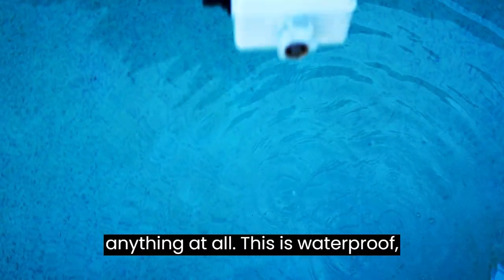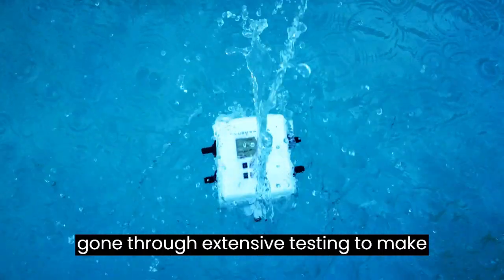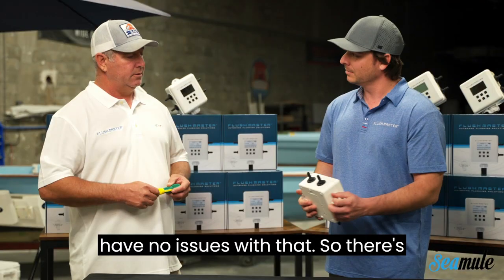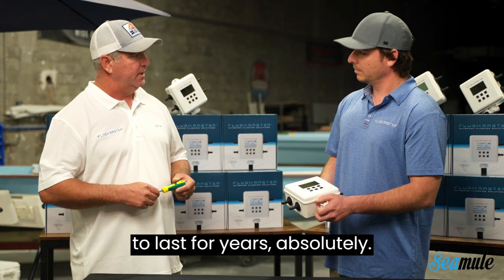Not at all. This is waterproof, submersion proof, rain proof. We have gone through extensive testing to make sure that the UV treatment in this plastic is perfect. You're going to have no issues with that. So there's longevity in the materials and there's this quality device that's going to last for years.